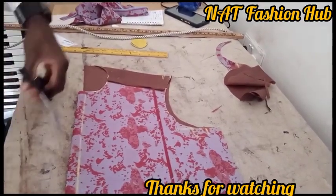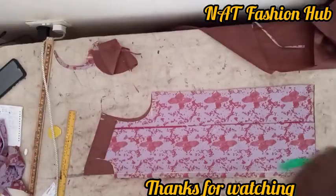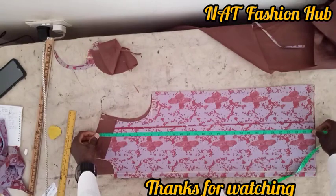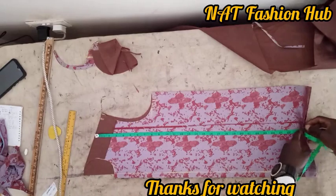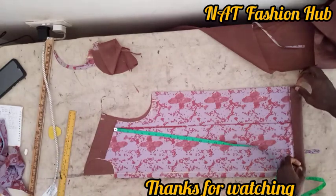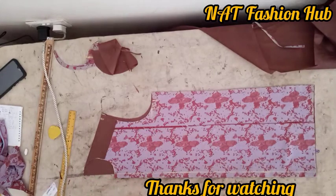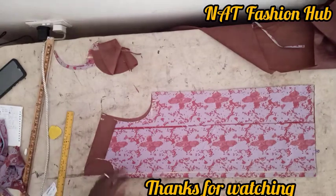Ensure to subscribe and turn your notification bell on so when I drop the video on how to stitch this you will be notified. The length of this jacket is 27 — this is our excess hemming allowance. Thank you so much, welcome to my channel, thanks for watching.